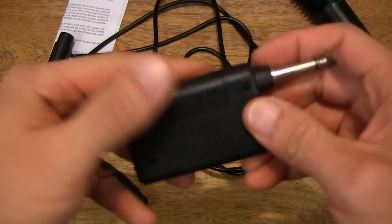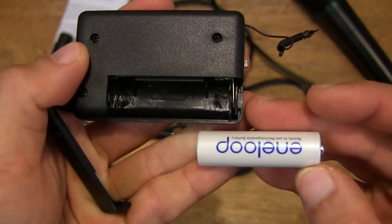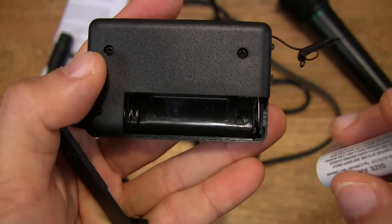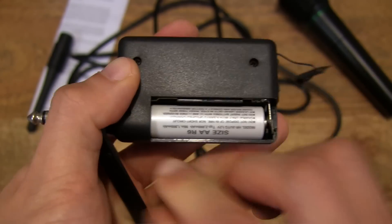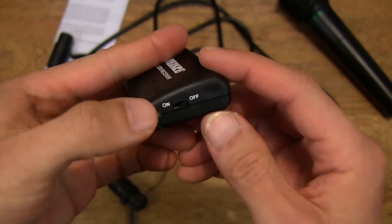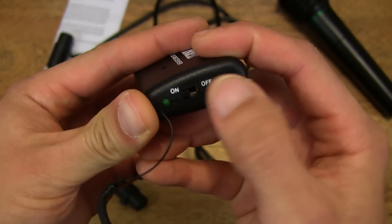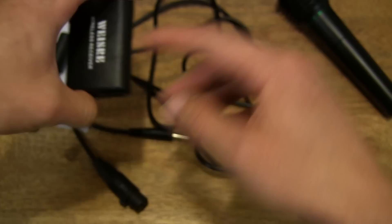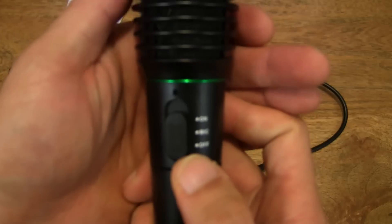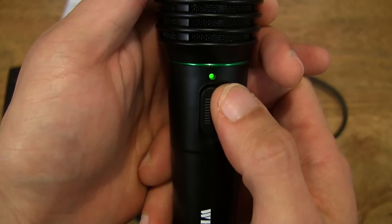And of course with the wireless receiver, let's also pop in a AA battery. So let's go ahead and turn it on and see what happens. There was a quick flash of green light when I set it to the on position. Let's try and test the microphone out. Let's go ahead and slide it to the on position — you can see the green LED light is illuminated there.